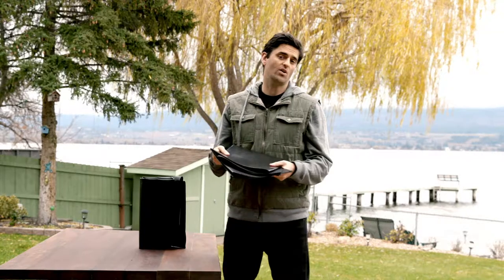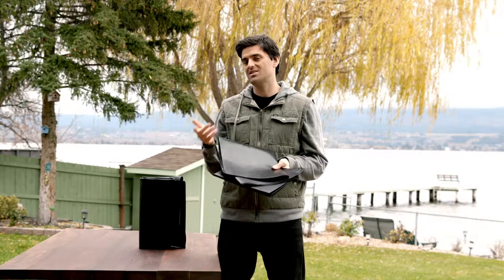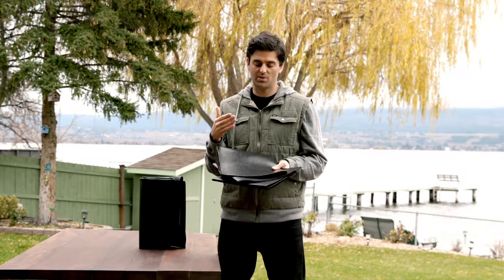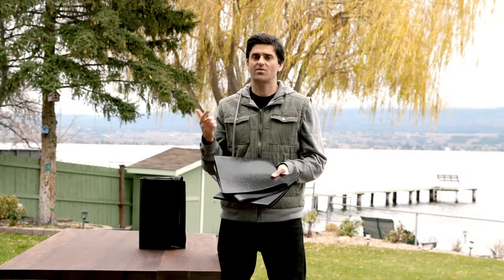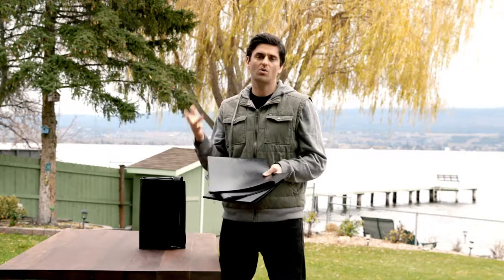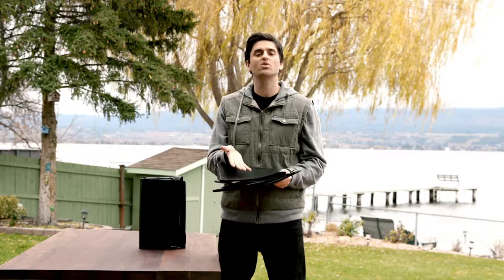Another benefit of RPE is that it's NSF 61 certified. What does that mean? It just means it's safe for drinking water — it's the best rating a liner can get. Therefore it's safe for fish, safe for farming, safe for any kind of hydroponics or aquaponics. Basically, no chemicals are going to leach out of the liner into the water.